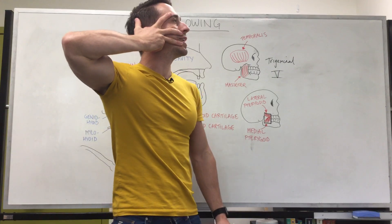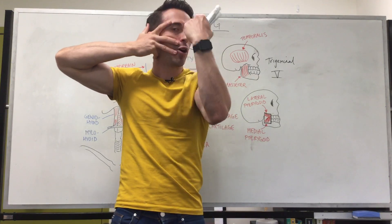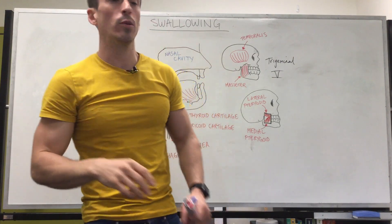If you take your three fingers like this, these are the three branches of the trigeminal nerve. You're going to have the ophthalmic, the maxillary, and the mandibular. Sensation from these particular areas of the face is via the trigeminal nerve.